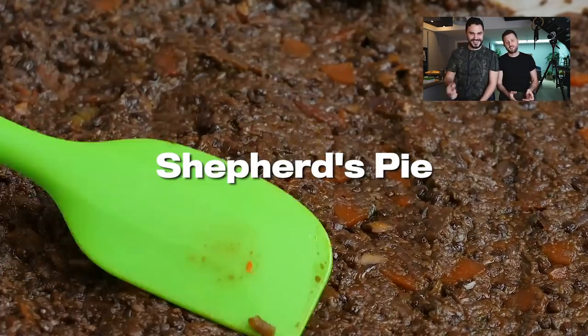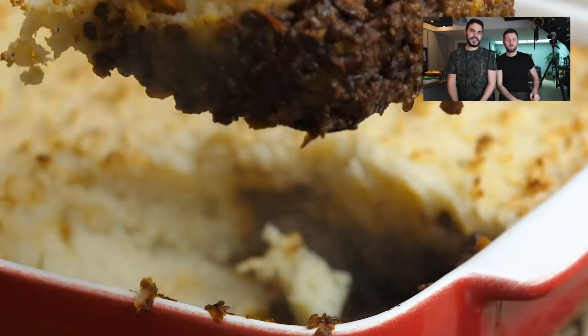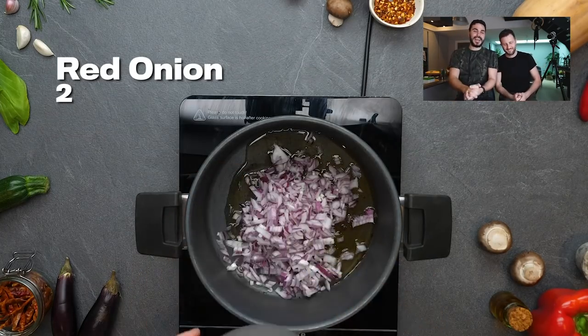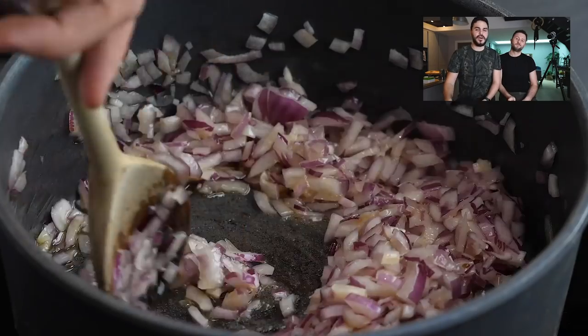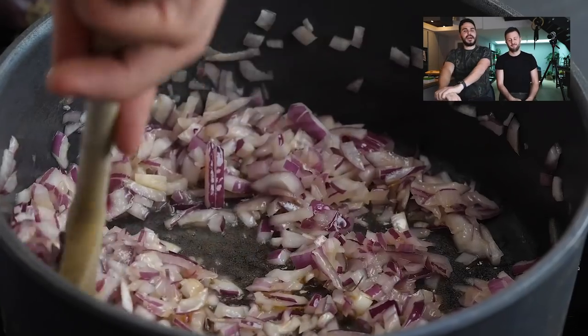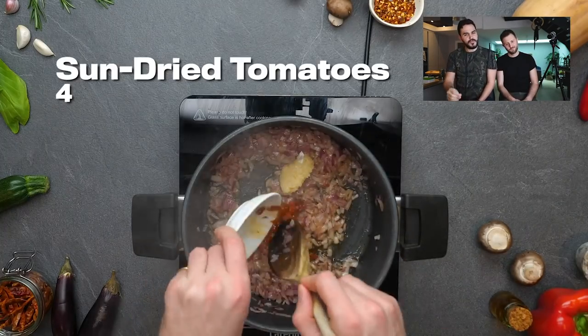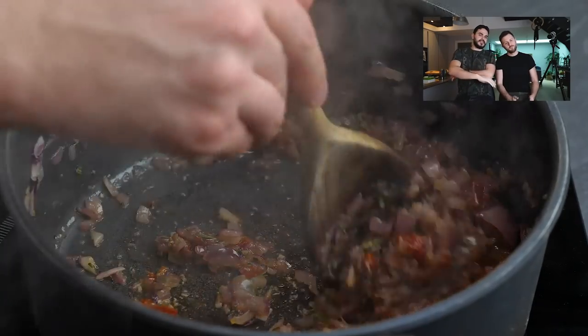Hummus is basically God's own food — it works with everything and it works beautifully with this. Here's our shepherd's pie. Again, we're using the sun-dried tomato oil to add that flavour. Starting off with onion, just soften those onions down. A little bit of salt helps that softening process — just make sure you don't burn your onions because you don't want those horrible little black bits. Garlic, sun-dried tomatoes.